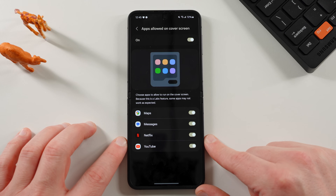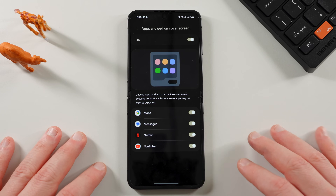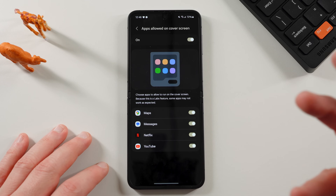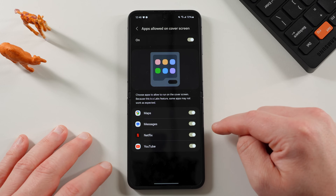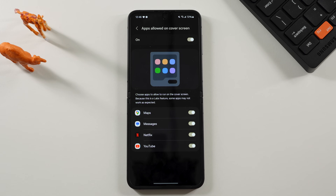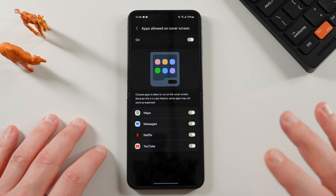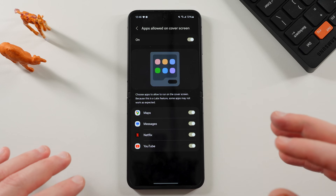However, if you tap on that option, there are only four options by default — at least of the ones I have installed. I'm not sure if WhatsApp is an option; if you use WhatsApp let me know. But I've got Google Maps, Google Messages, Netflix, and YouTube. By the way, Google Messages replaces Samsung Messages by default on all US unlocked Z Flip 6 and Z Fold 6 units — this is a pretty big deal, and I'm going to make a separate video on that since some people are confused about what's going on.